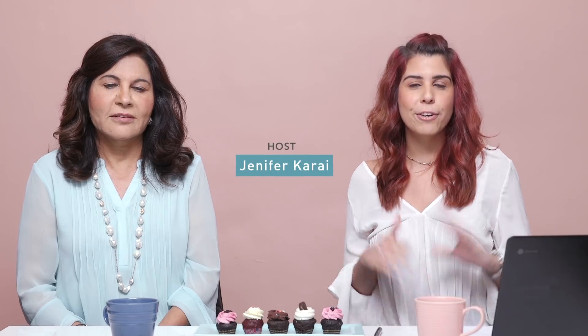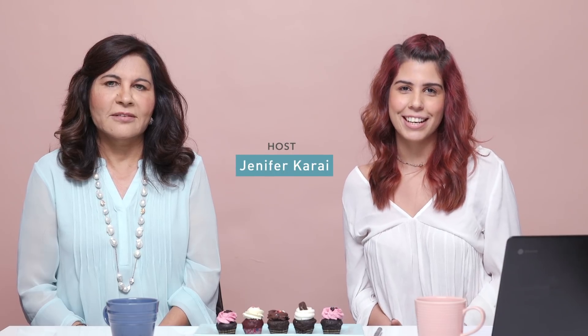Apply the paste on your face in circular motions, leave it on for 5-10 minutes, and wash it off with lukewarm water. You will see your face shine bright like a star. Thank you so much, have a great day — until next time, stay tuned and stay Glamrs.